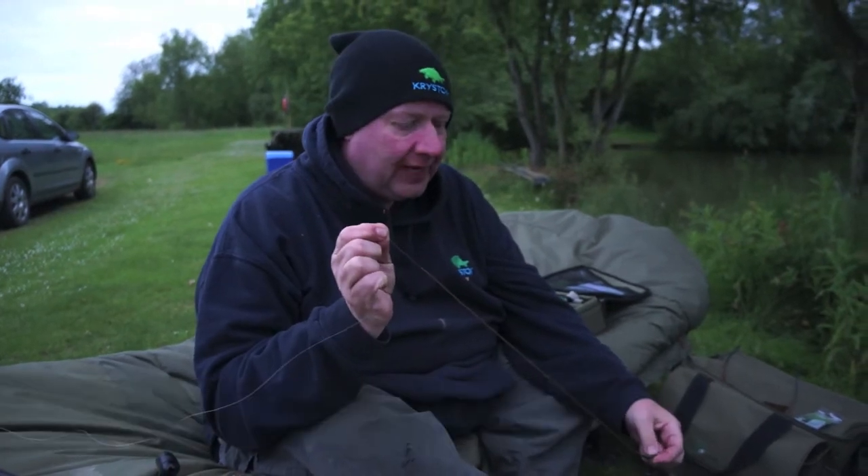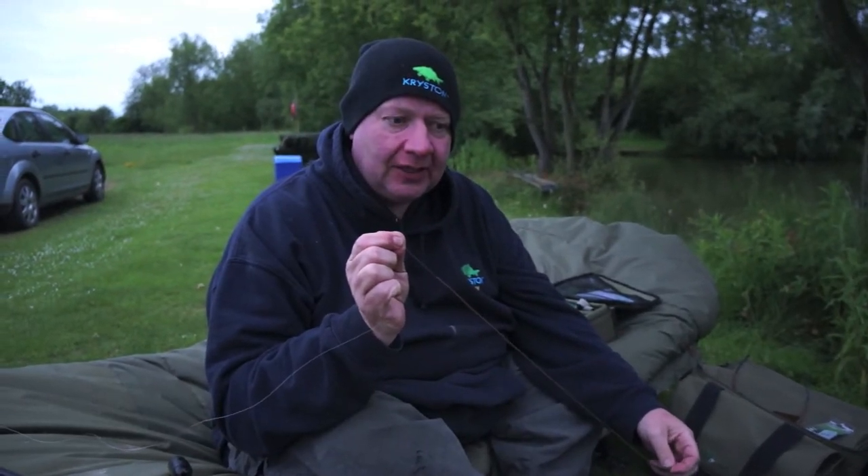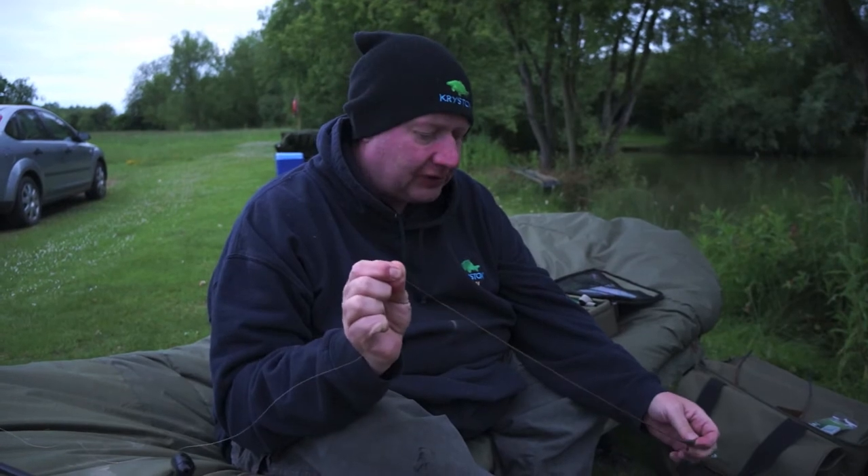We're down at Bird's Green for the weekend, doing the Total Tackle Show. We've had a successful day and whilst all the other carp celebrities are over there feasting and socialising, in typical Chrisleran style we're actually fishing. So what we're going to do is show you two very easy secrets and tips that could give you the edge on a highly pressured water like this.